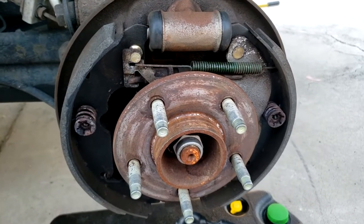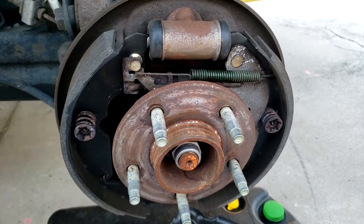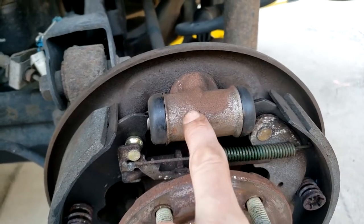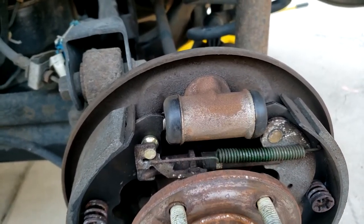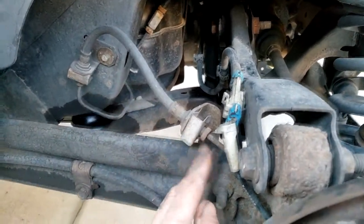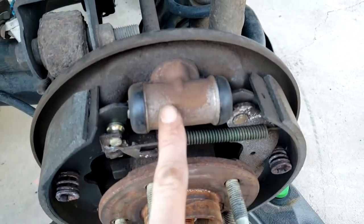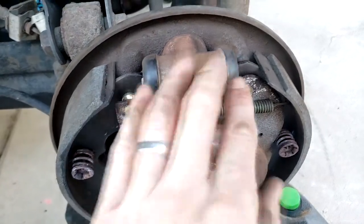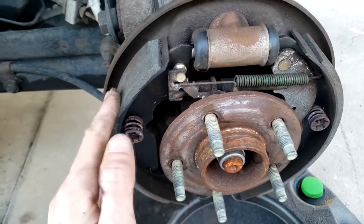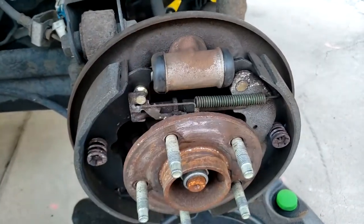It looks a bit daunting — especially if you're going to replace these shoes, there are quite a lot of components involved — but we'll go over them one by one. This part here is the wheel cylinder. Here's your brake fluid line coming from the engine bay through to the back of the cylinder. The brake fluid pushes out these brake shoes which come in contact with the drum, and that's how the car slows down. That's the job of the wheel cylinder.